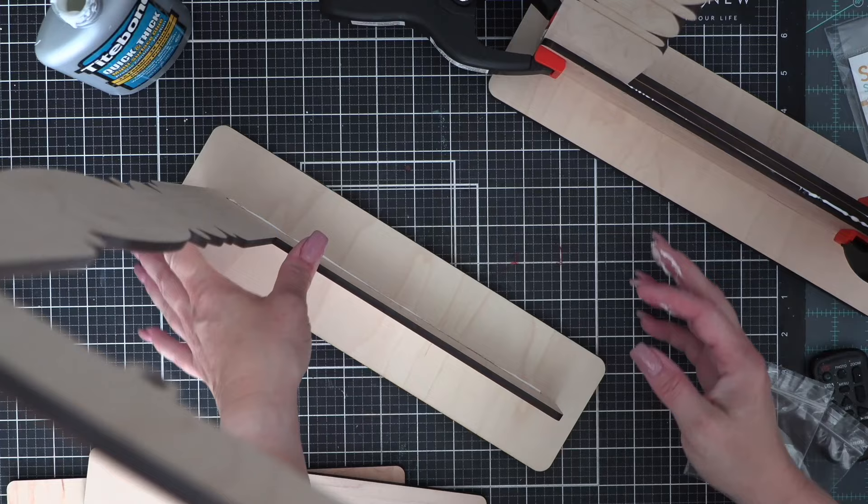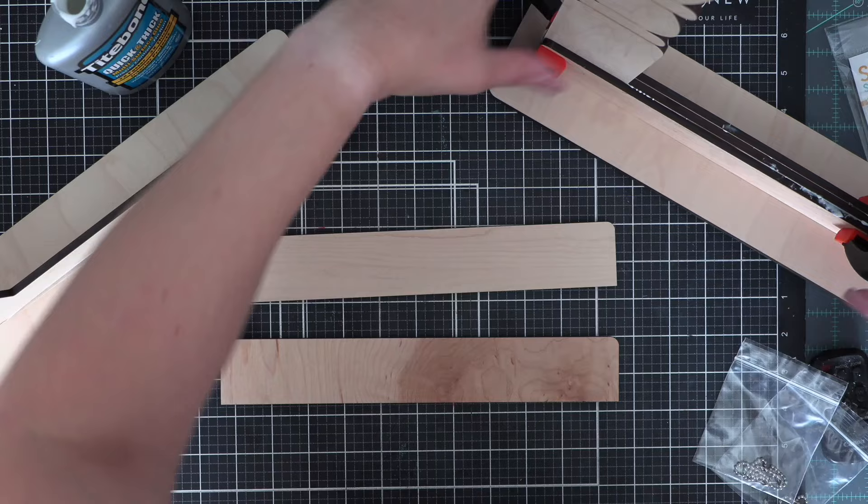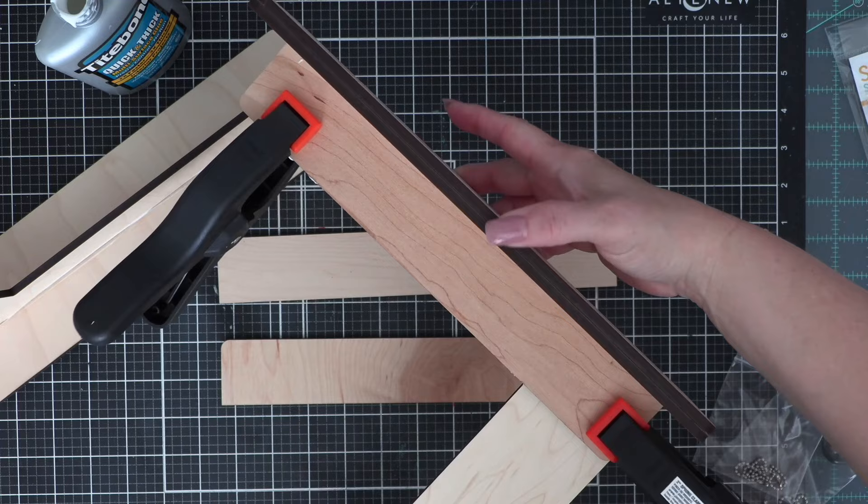I'm going to slide that down. Now if glue comes out, kind of like caulking, you want to take your finger and smooth that out. Don't worry — if glue squishes out wherever, you can sand it off later. See that glue right there on that first one? I'm going to have to sand all of that off, and it's no big deal. I did do that later on.